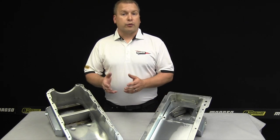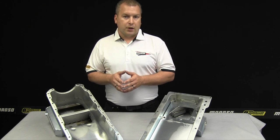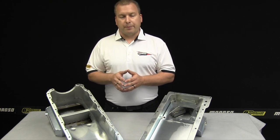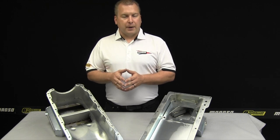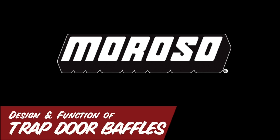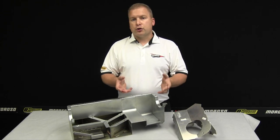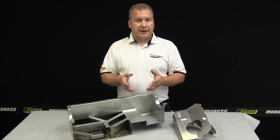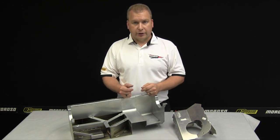Hi there, I'm Scott Hall with Moroso Performance and thanks for joining us for this episode of Moroso TV. Today we're going to go inside the oil pan and show you the ins and outs, the theories, and the engineering behind trapdoor baffling. We're going to show you some of the science and engineering behind exactly how a trapdoor baffle is designed and what its function really is.